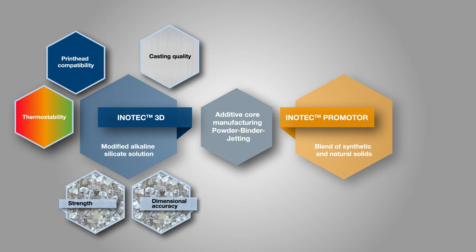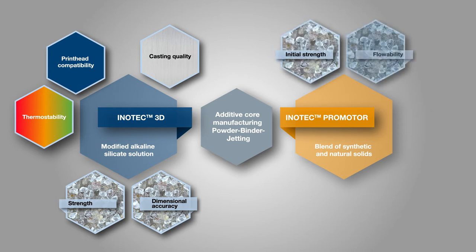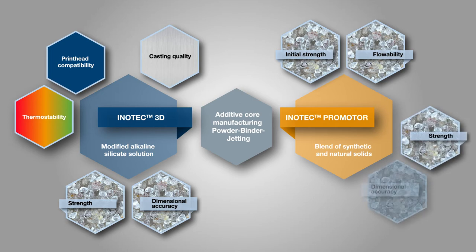Central sand core properties such as strength and dimensional accuracy during core production are influenced by the liquid binder. The resistance of the sand cores towards mechanical and thermal influences of the casting application is described as thermal stability and can be controlled via the formulation and amount of liquid binder added. The product concept of thermal stability is patented by ASK Chemicals for additive and conventional core manufacturing processes and has a decisive influence on the quality of cast components. The InnoTech Promoter influences the flowability and pourability of the molding material composition during the recoating process and thus changes the resulting sand core density in the building platform.